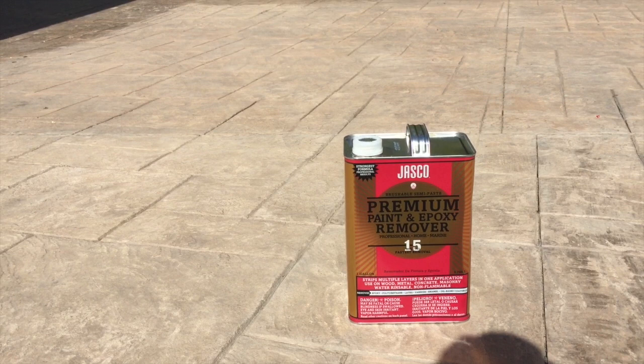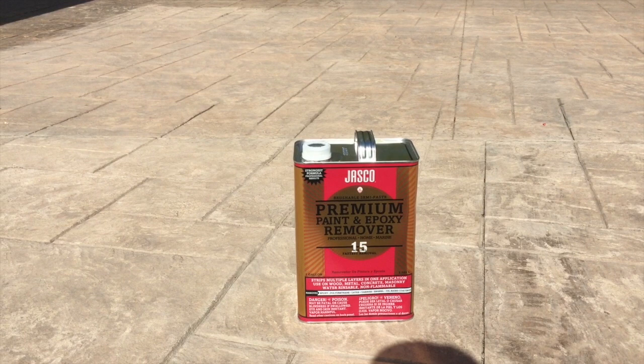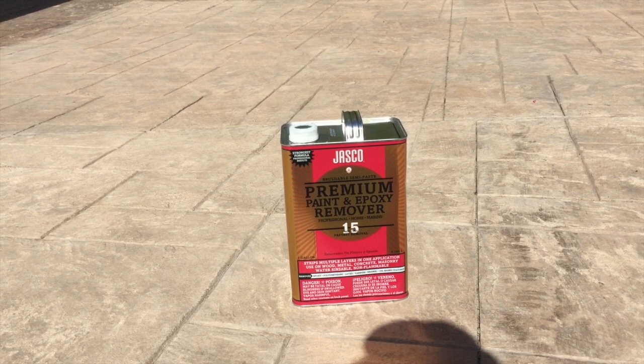This right here is a product that I picked up at the hardware store. It is called Jasko's Premium Paint and Epoxy Remover. One gallon will cover about nine square feet — at least for our driveway. This driveway is about fifteen hundred square feet, so we're going through a lot. The gallon is about thirty dollars, and now I know why the contractors don't want to come here and do this.